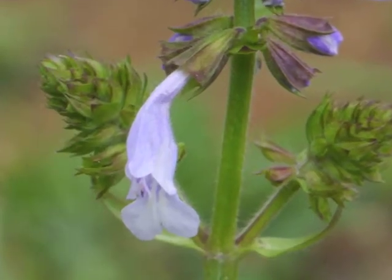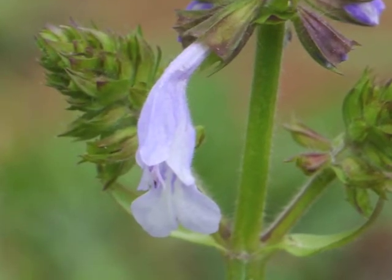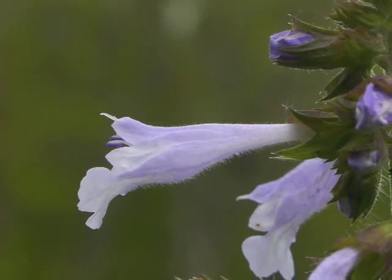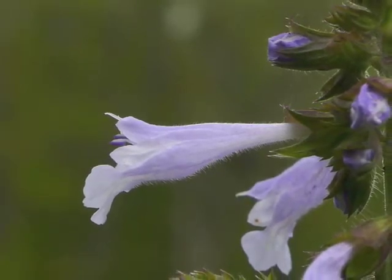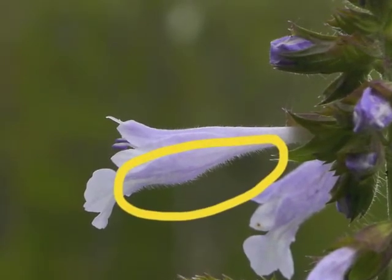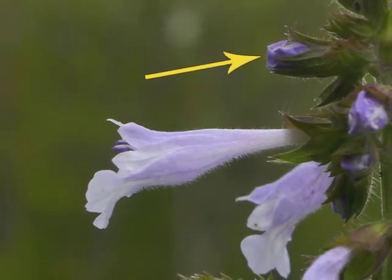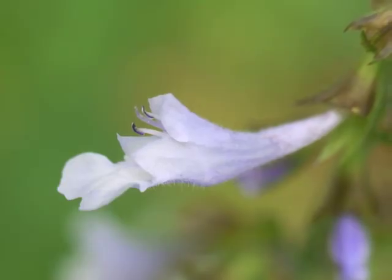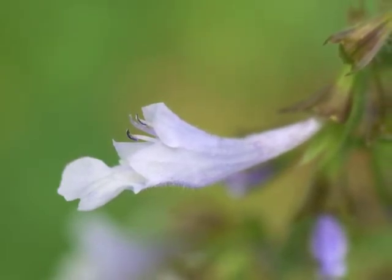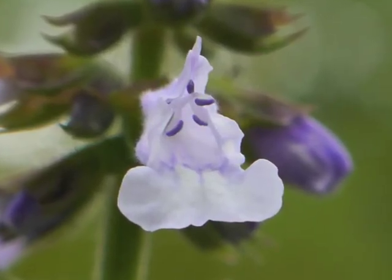The flower's tubular shape is relatively long, about one inch, and flares into an upper lip and a lower lip. The longer lower lip provides a landing platform for potential pollinators. The flower itself is hairy, and there's a nicely formed bud emerging. The stamens extend just a bit beyond the fused petals.